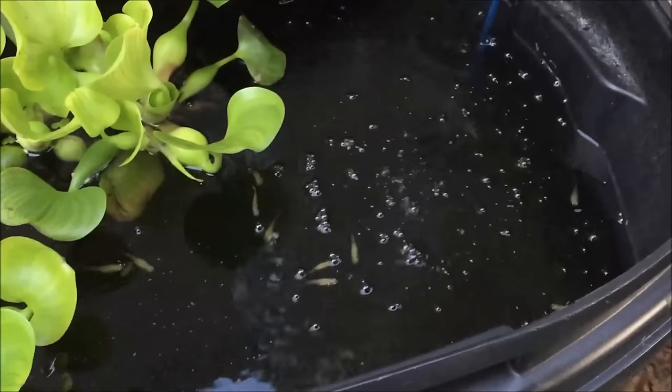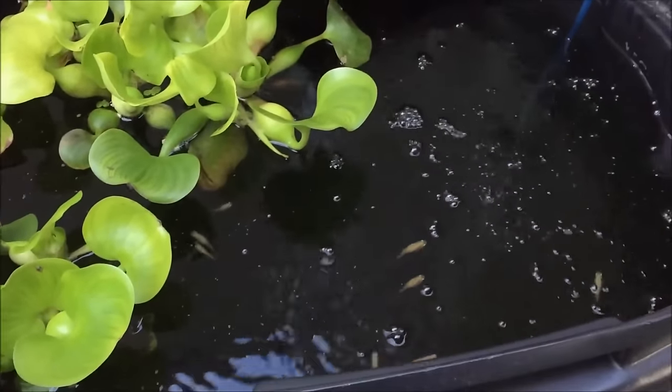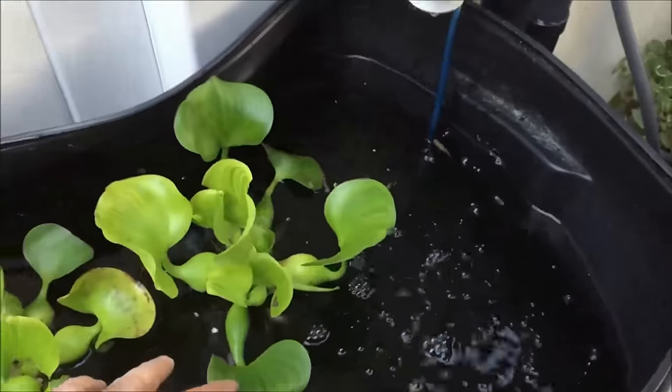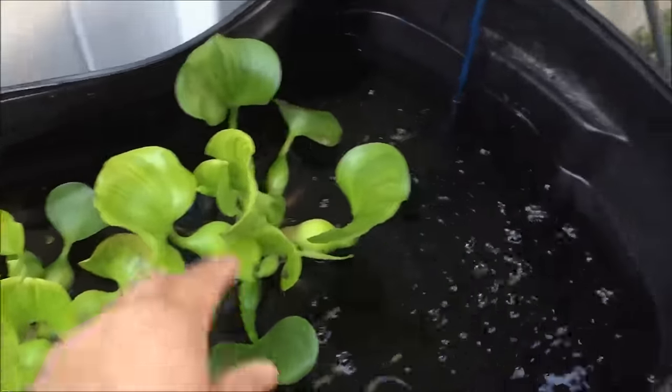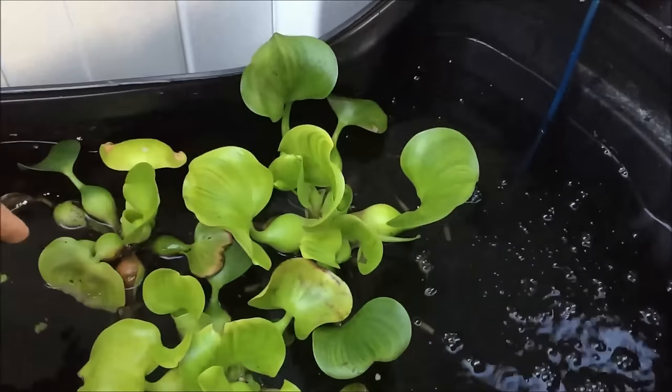Currently there is a sponge filter on the bottom. You can see all the guppies — I put about eight or nine guppies in here, I didn't really count. I know there were some male and female. I also have some water hyacinth which has actually exploded over the last two days — that thing is huge. It was half that size. This one's still a little small, but the other three really got big.